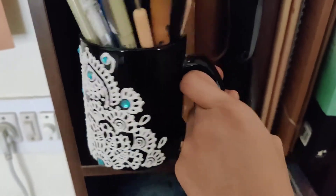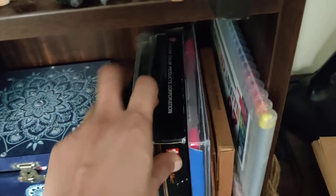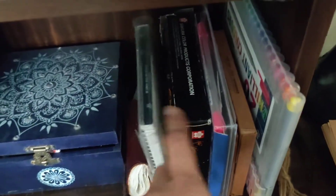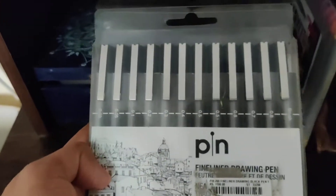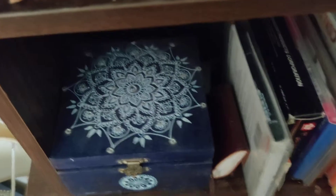Moving on to the next compartment — this has everything that I use for coloring. I don't use them often but I still have them by my side. Something very essential for me is the Unipin fine liner pens, which I use always. There's also a small hand-painted box which has all these lovely paper clips and other small items that I use for my journaling.